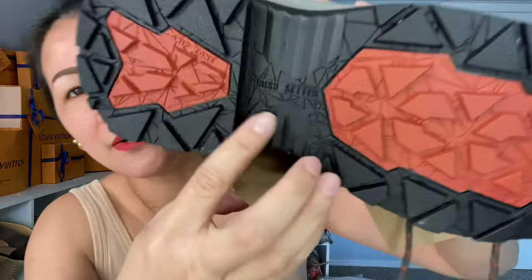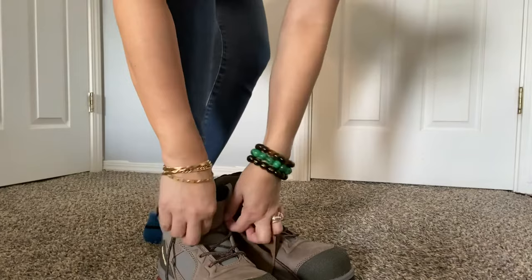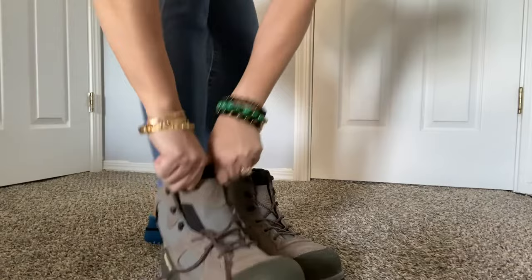On the bottom it says 'Irish Setter.' So these are the shoes I'm going to wear starting tomorrow when I go back to work. Of course, I'd like to try them on for you so you can see how they look when worn. Let's do this!